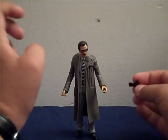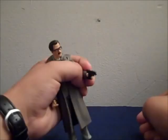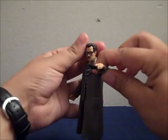For accessories, this figure came with a gun. It fits nicely in his hand — fits in and out — and you can have him posed, like ready to shoot someone, or maybe a kill shot. That's how you know it's a kill shot because it's tilted.